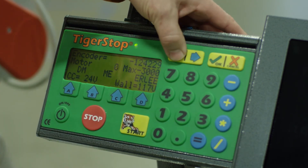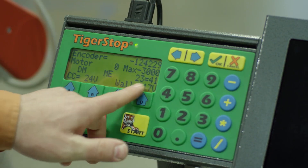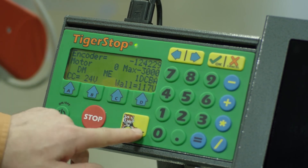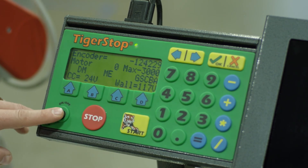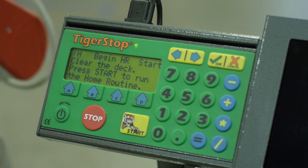We'll go through and test each of these buttons, making sure they all show up on screen. The last one we're going to want to hit is the on/off button — that's going to bring us into our regular startup. Once you press that, you should go into your home screen.